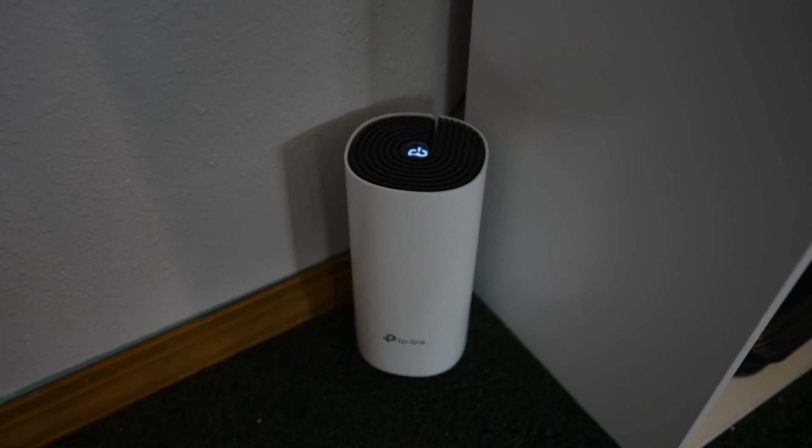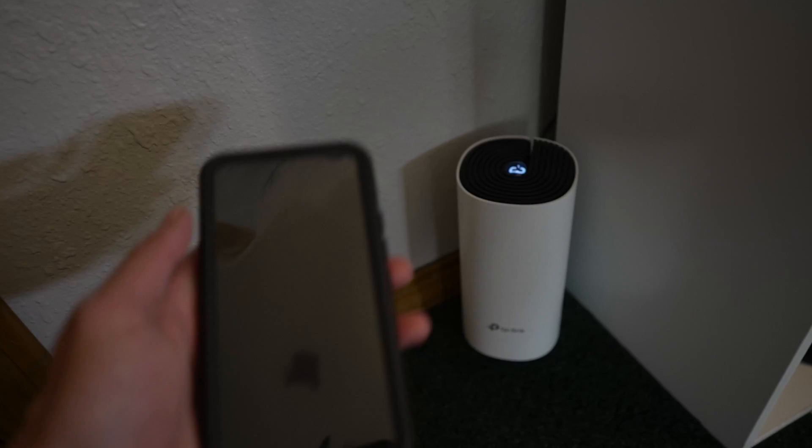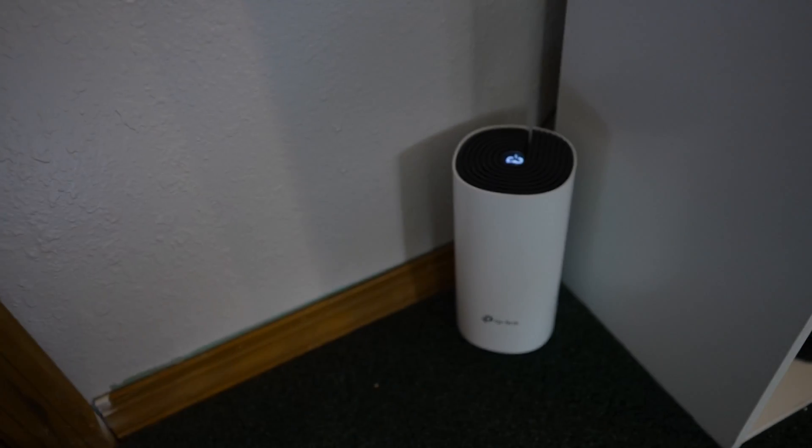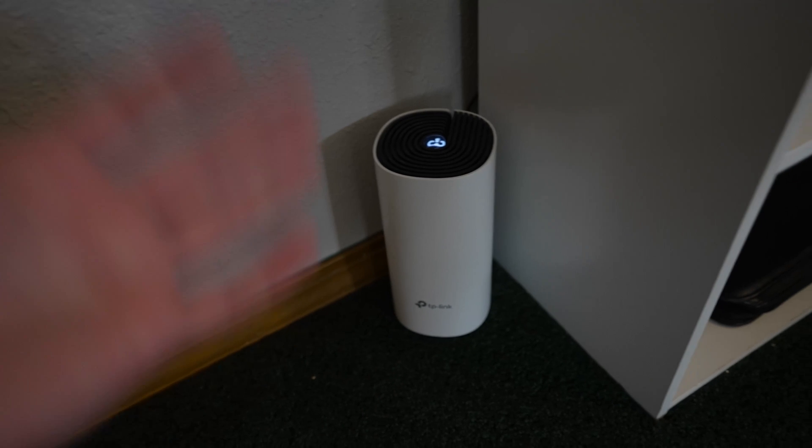It's plug and play ready. You download the app on your phone, get them all plugged in, and then you link them through your phone with the app and they all just connect seamlessly. You set up your password and you're ready to go.